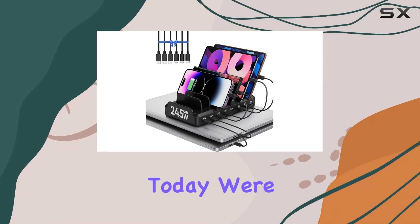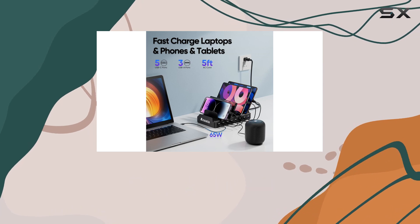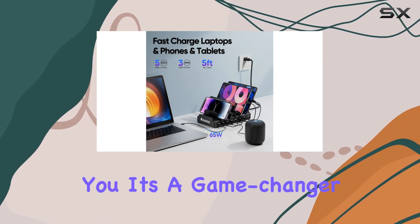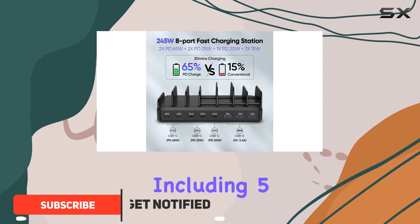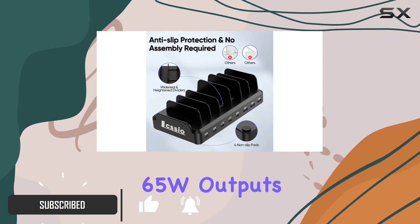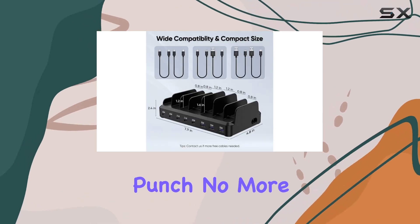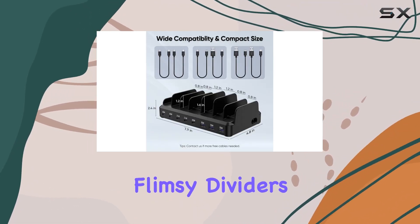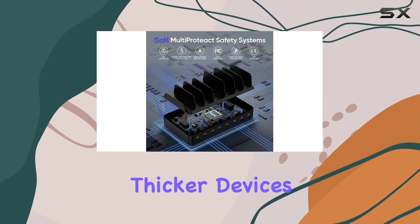Hey everyone, today we're diving into the Luxio 245W USB-C charging station, and let me tell you, it's a game changer for all your charging needs. With eight ports including five USB-C and dual 65W outputs for laptops, this charging dock packs a punch. No more dealing with flimsy dividers — the sturdy construction and additional slots easily accommodate thicker devices with cases.